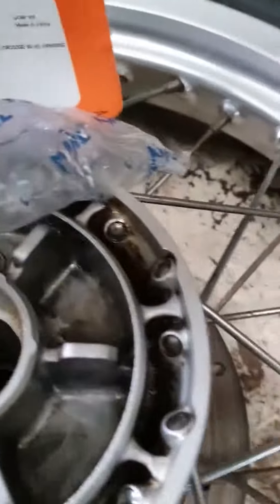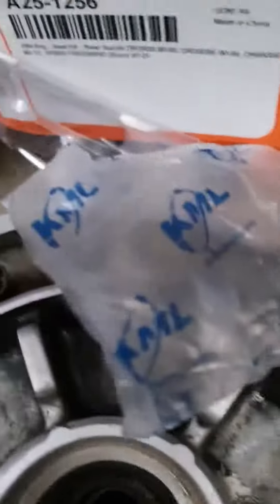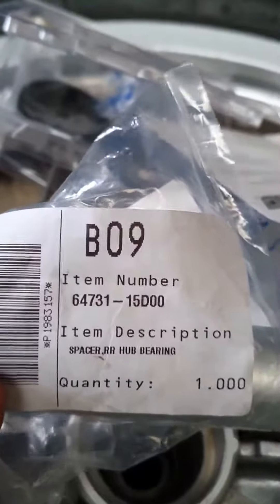You do the disc side bearing first, because it's got a ridge to sit on inside the inner hub. The next bit of the puzzle is you put a spacer in — that's the spacer part number.